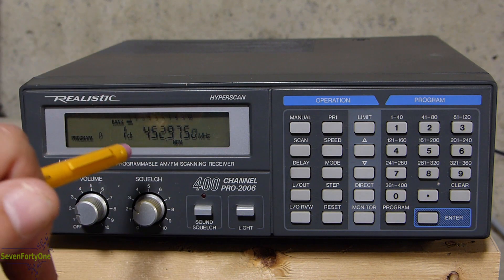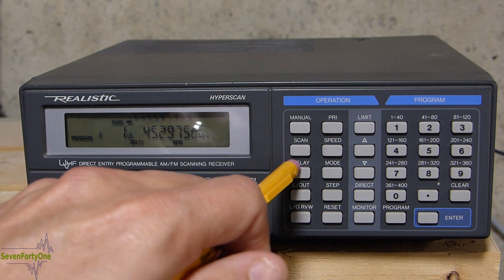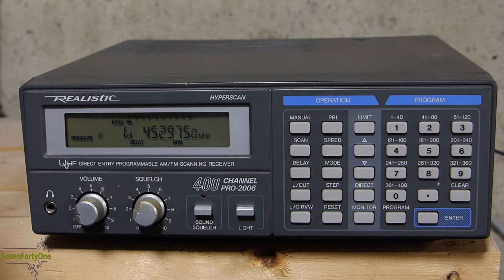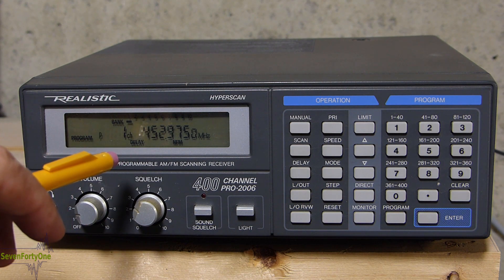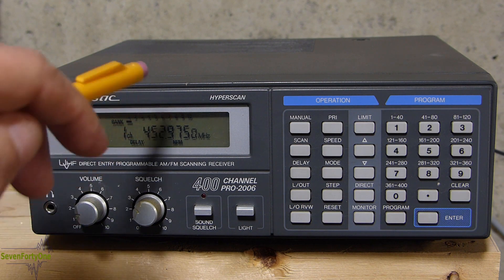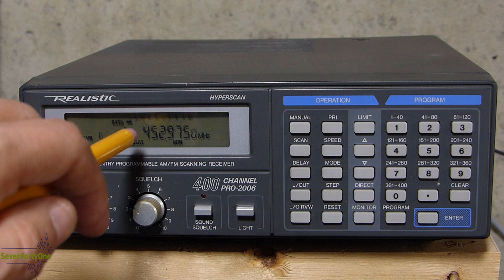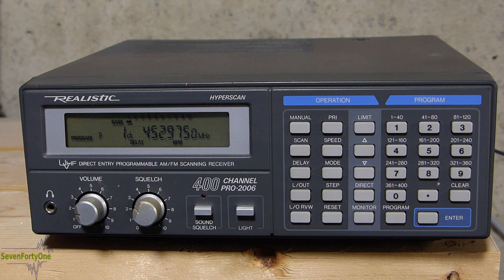One other thing I like to do when programming a memory frequency is to turn the delay on by simply hitting the delay key, but you can go back and do that at any time. What the delay feature does is cause the scanner to wait a few seconds before resuming scan after a transmission has ended. Also, because this is channel 1, there's a little 'P' indicator here showing that this is the priority channel — more on that later in the video.